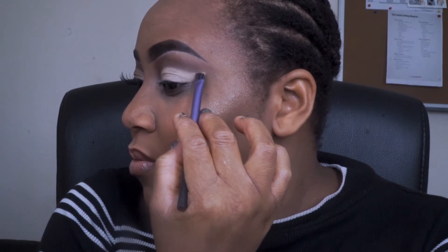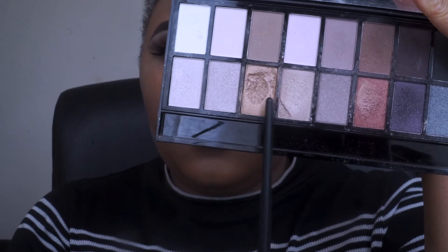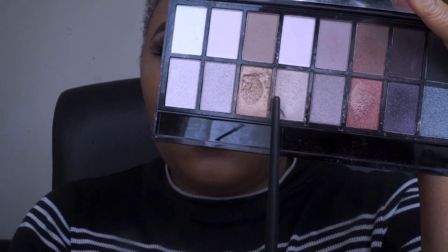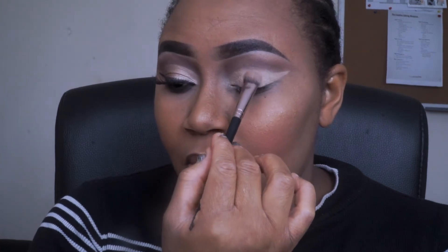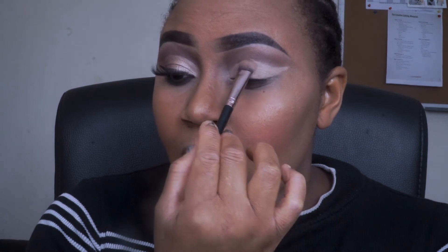So once I've finished cutting the crease, I'm going back into the eyeshadow palette and going in between these two gold-like eyeshadow colours, Getter and Breathe, and applying both of them at the same time on my lid.